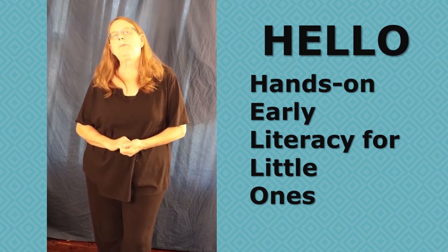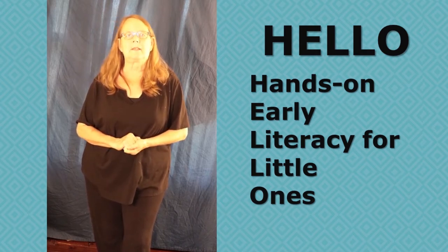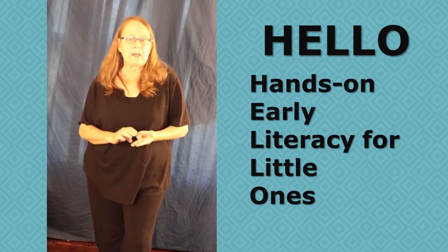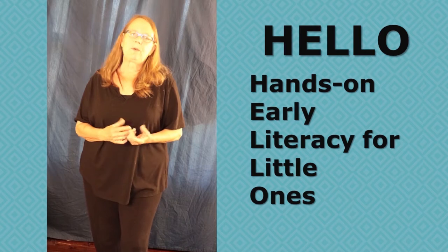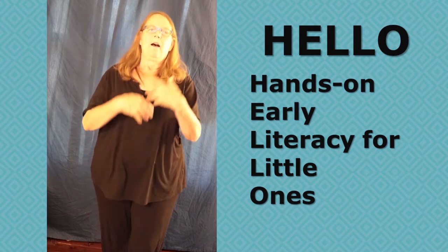It's a pre-reading program for very young children. It teaches them a number of concepts and skills that they'll need. It teaches them sounds of the letters, the letter names, rhyming, and of course we pack in all kinds of interesting facts about science, and most of all, fun.